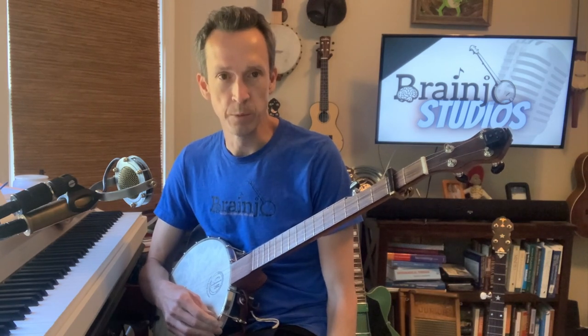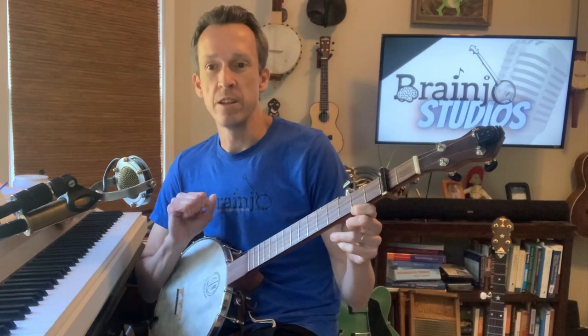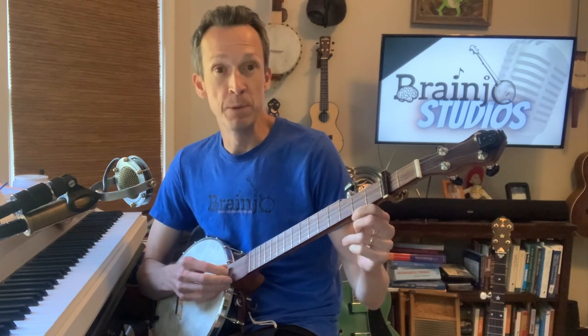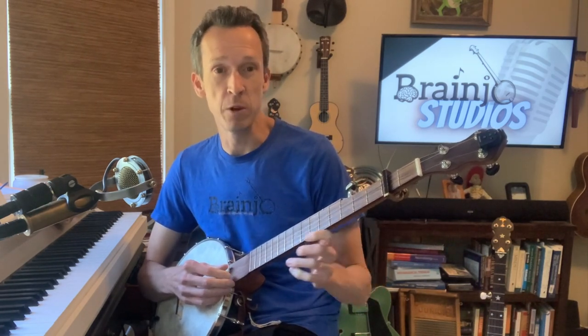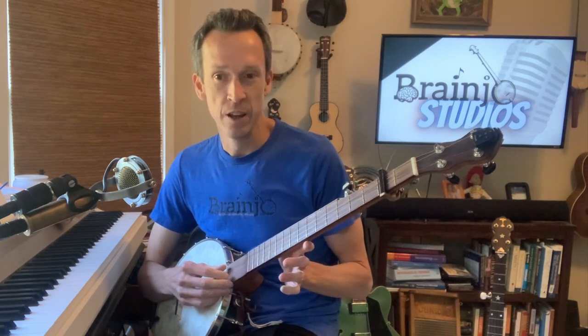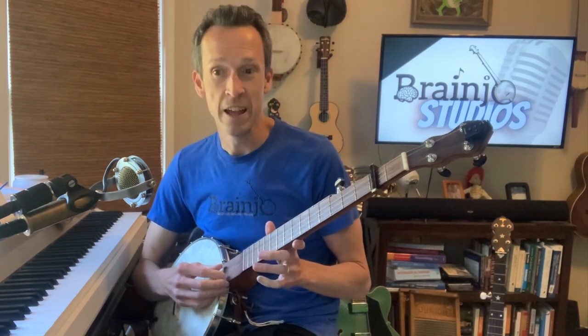All right, I am going to play a beautiful and haunting old-time tune for you called Hog-Eyed Man. As you may know, one of the main missions of this fingerstyle banjo channel is to demonstrate the wide variety of sounds that you can make with fingerstyle banjo, or to show you that there is a great big gigantic world of banjo sounds outside of the realm of bluegrass banjo.